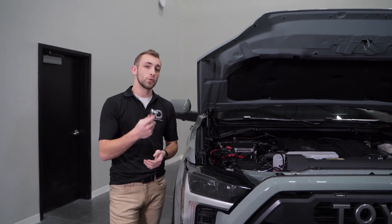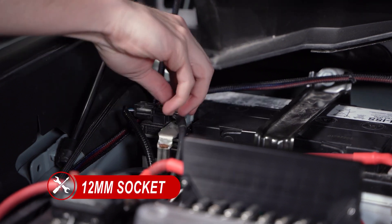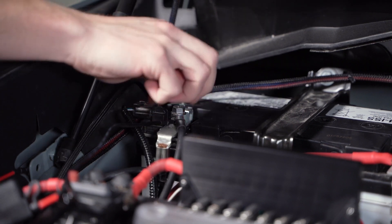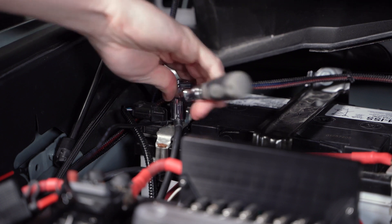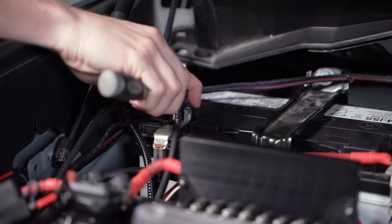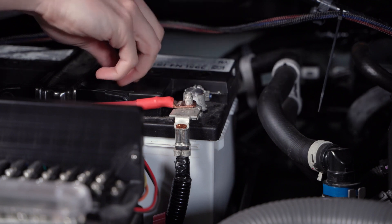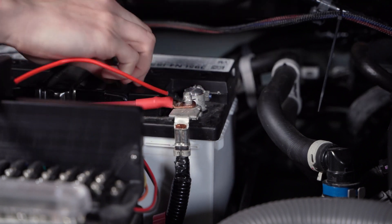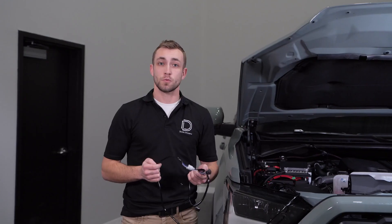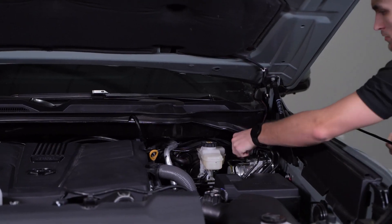We're now ready to start our wiring. To do this, we'll need a 12mm socket to remove the nuts from the positive and negative terminal of our battery. We'll secure the black wire to the negative terminal and the red wire to our positive terminal, then tighten them back down. Next, we'll route the switch across the engine bay through the firewall to the location of your choice, securing it away from any hot or moving parts.